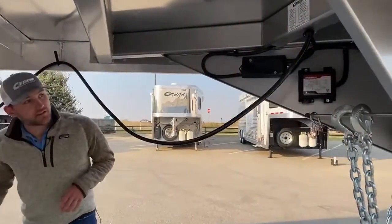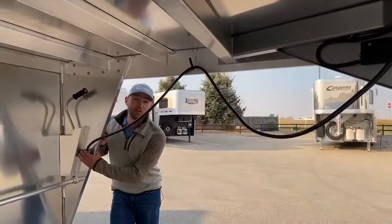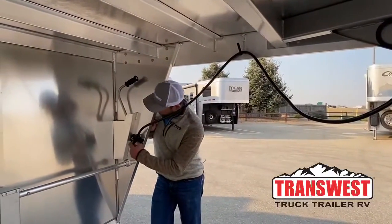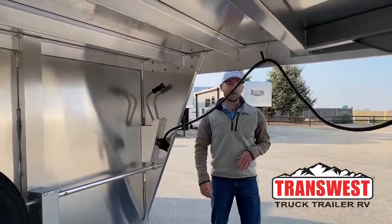A cool thing I started doing on these Cimarrons — if you follow the cord back here, you never find a good place to hang your cords normally on a trailer; they're either hanging in the dirt or getting tangled. They did put this cord latch right here. It works pretty simple — you just put your cord right in the hole so it's not dragging in the dirt or hanging there.